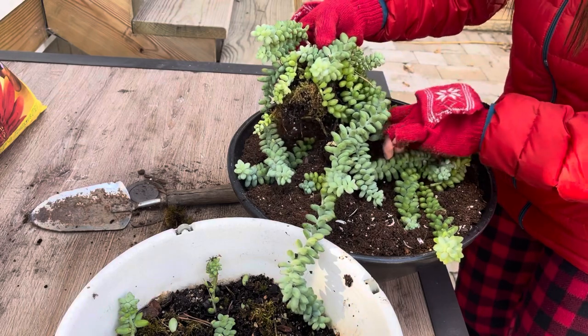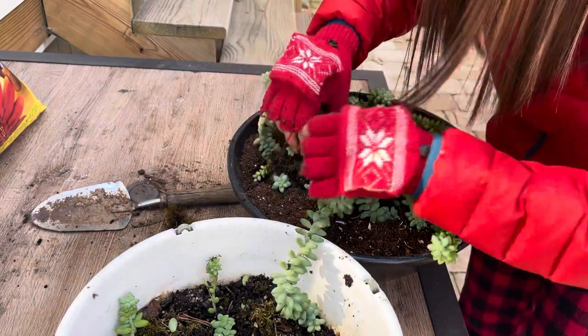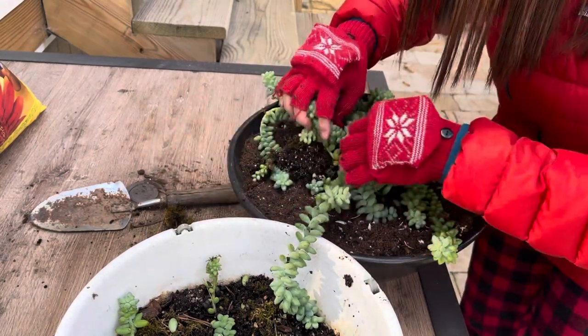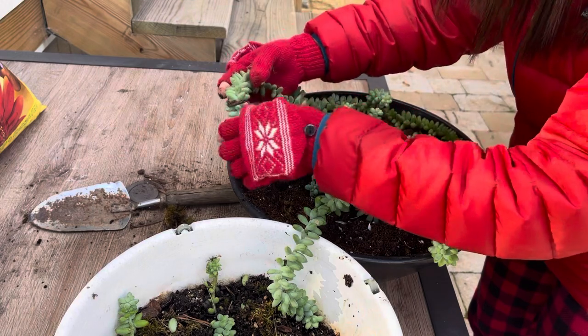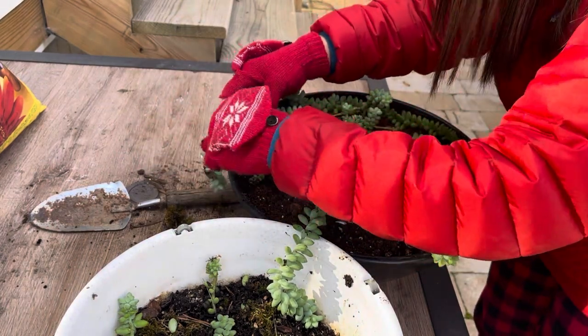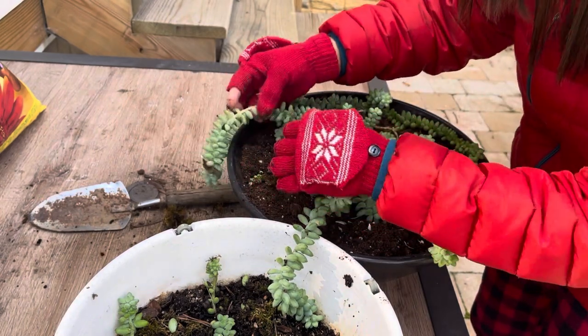There's good and bad news when it comes to repotting this plant. The leaves are so fragile and they could easily pop off if you accidentally bump one of them. But the good news is that the leaves that are fully out will become a new plant, so try to be very careful when repotting and don't worry too much if some of them come off.